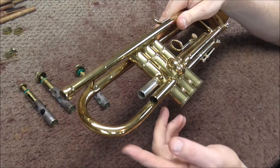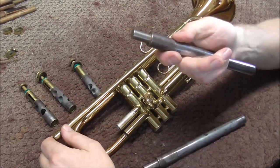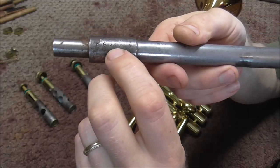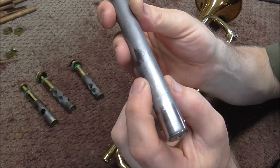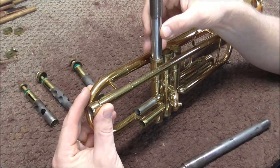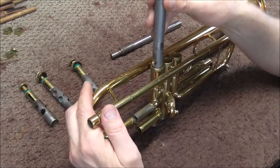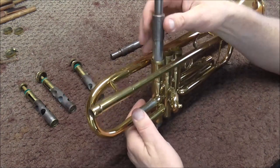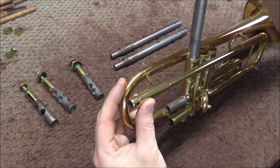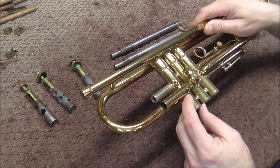That would make me think the problem probably is that the bell stem got pushed in. Now I'm going to try the valve casing mandrels in there — I think it's either a 664 or 665. The number on the valve casing mandrel is how many thousandths of an inch diameter it is. The 665 fits in there, but when I try it on the first casing it gets stuck. The 664 also gets stuck there. I also have a 661 mandrel and that one goes in there. So I know that this is pushed in probably just a couple thousandths of an inch — not very much, but it's enough to make a valve get stuck.